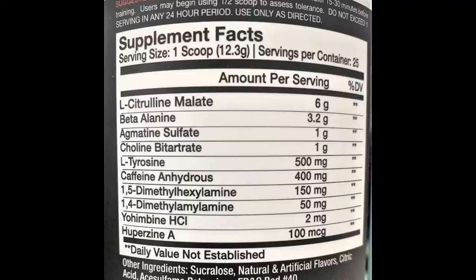The jungle juice flavor — other flavors include pineapple colada and rocket bombsicle. One scoop is a 12.3 gram scoop, about 25 servings per container. You're going to want to take this with 8 to 12 ounces of water about 30 minutes before you work out. I've been taking it for a couple months now — it starts to kick in about 10 minutes after you take it, so I'd take it when you get to the gym.